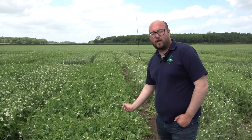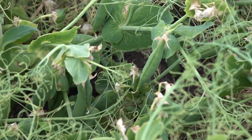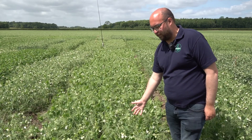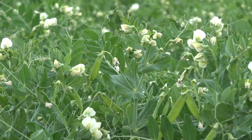Here is our least mature variety, with only five to ten percent of plants having a fully opened flower. This plot would be assessed at about 50 percent in flower, with some plants fully in flower and some not yet out.